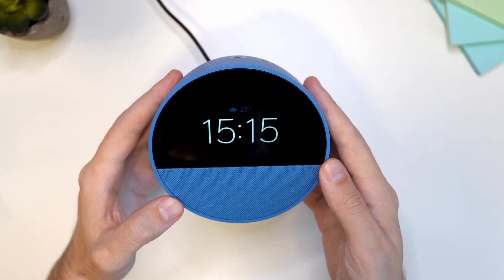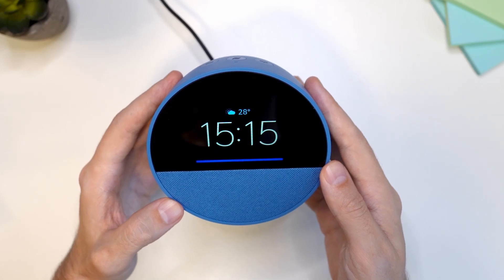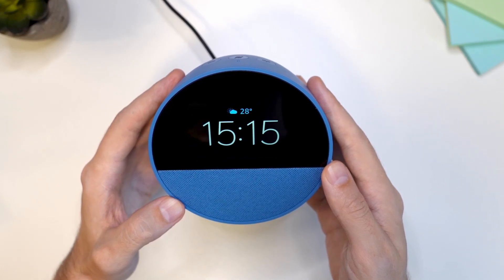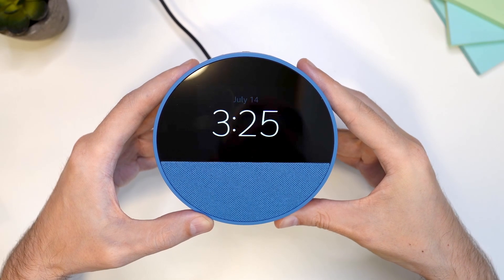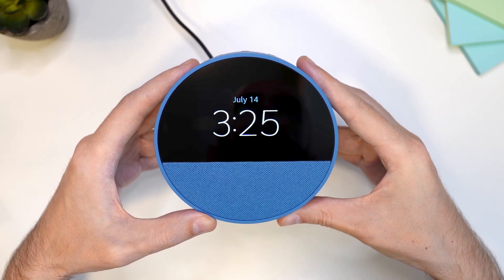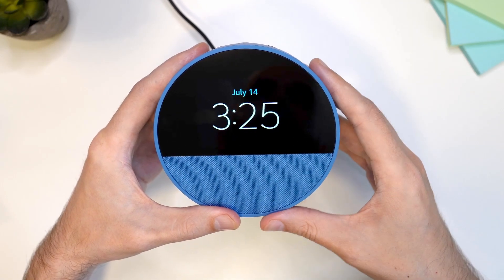Let's test it out. Alexa, tell me the weather. Now that the setup is done and everything is working fine, I'm going to show you a different way to connect this device without scanning the QR code.